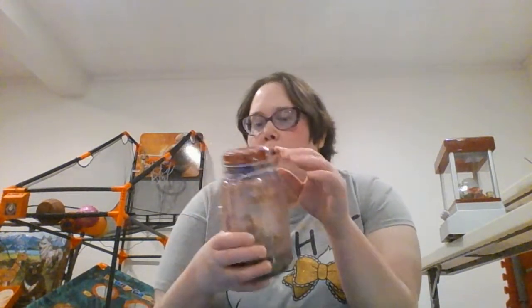If you want to make a drum, basically you get a jar like this, or you get a can, and you basically put rubber bands around it. Get a jar or something like that and put rubber bands around it.